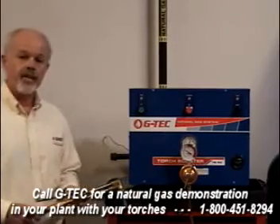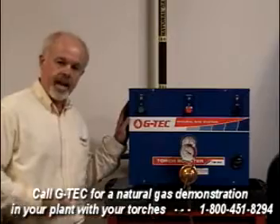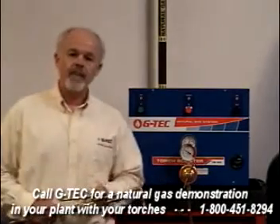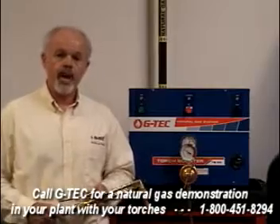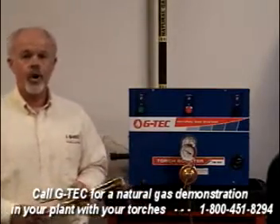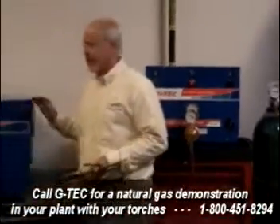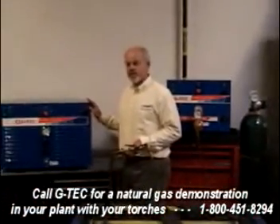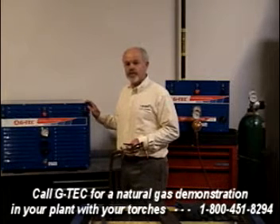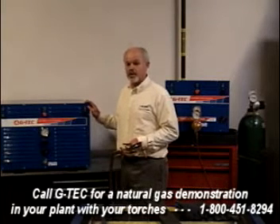They come in a variety of different sizes. A smaller system like this would handle two oxy-fuel torches. So, for example, if you have a plasma cutter with a couple of oxy-fuel torches on your table, this would be the right system for you. Or we have larger systems that can handle as many as ten torches. And for facilities that have two, three, and more cutting tables, we can put multiple modules together to handle whatever size cutting needs you have.